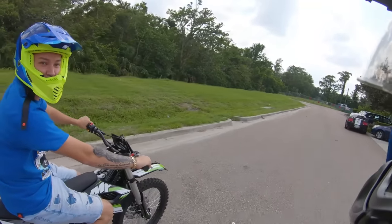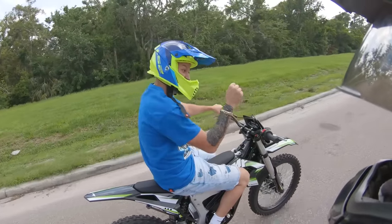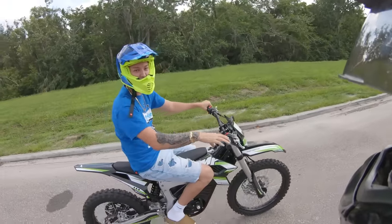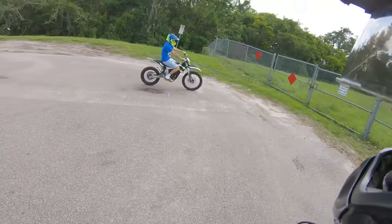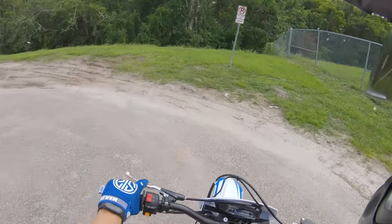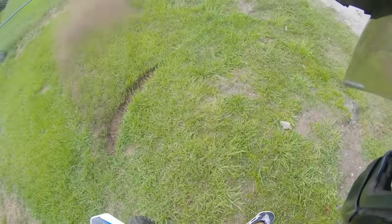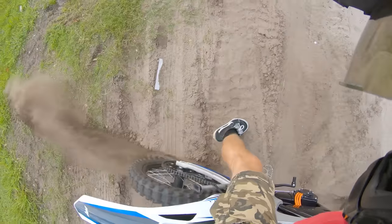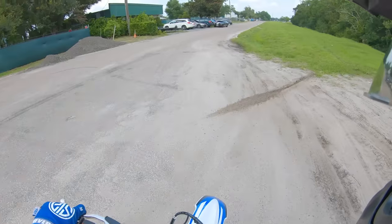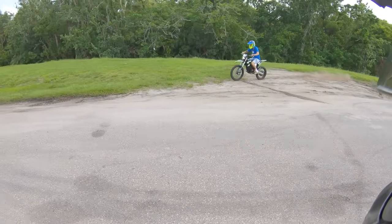For wheelies, I feel like it's best once you get it up there to just be smooth — you just barely have to be on the throttle. I want to see if I can hit a little donut real quick. Oh, this bike got power! You can tell it's got that power, man.